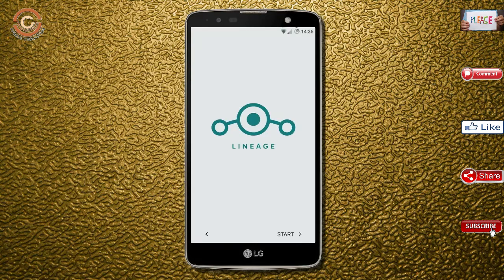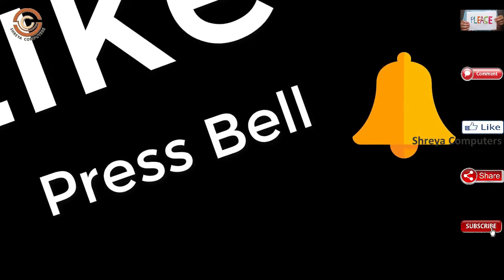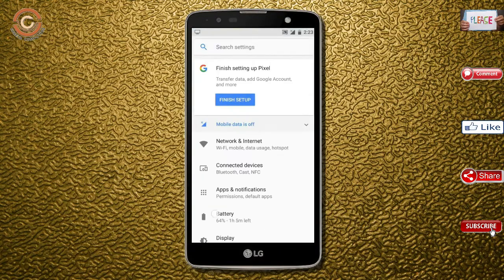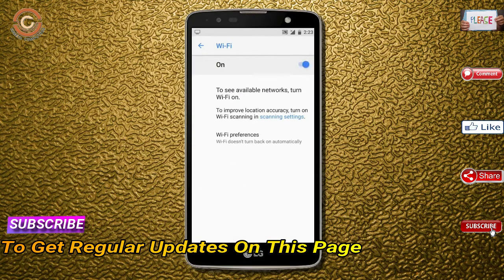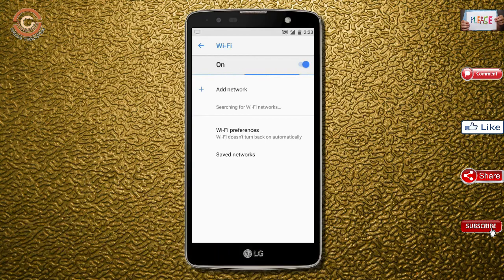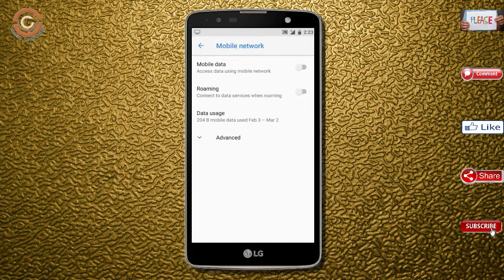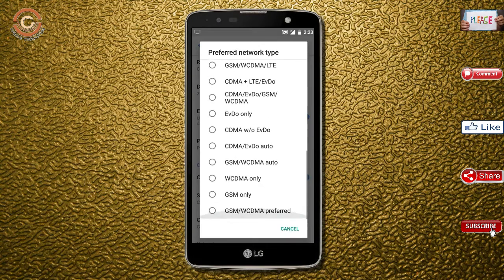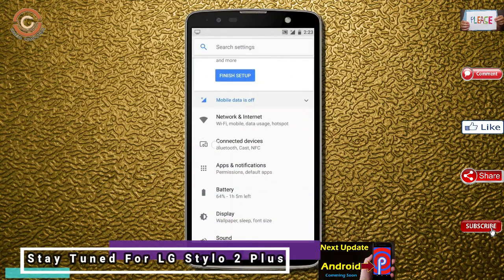I will show all the features available in Oreo 8.1. If you like this video, please like and share it. Don't forget to subscribe to the channel and click the bell icon.